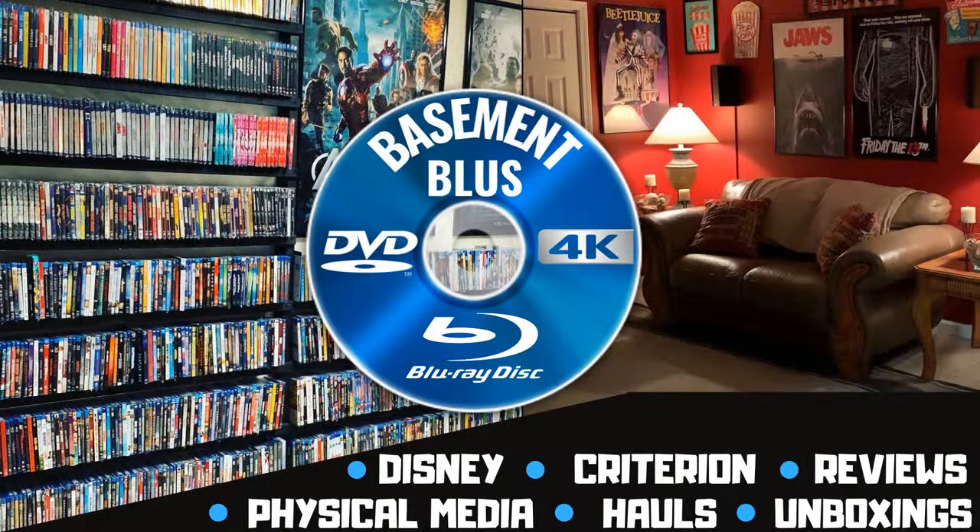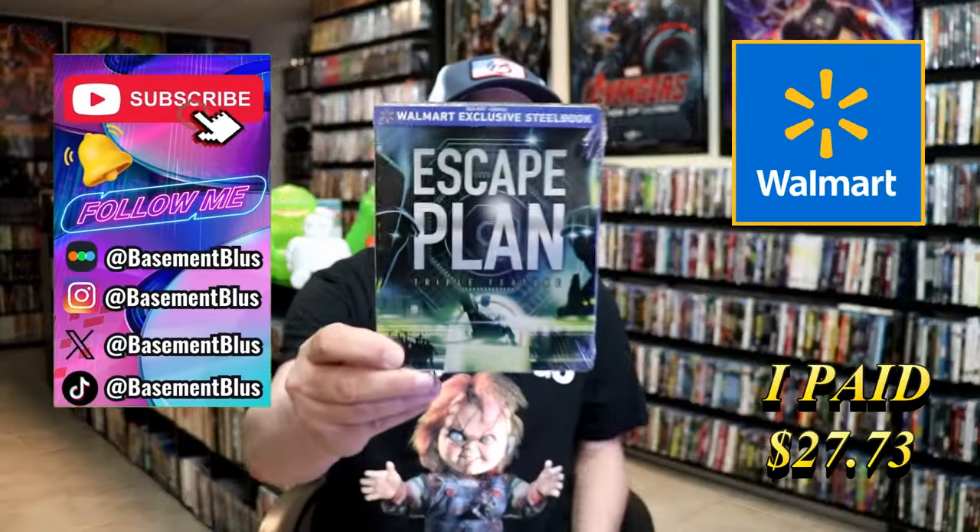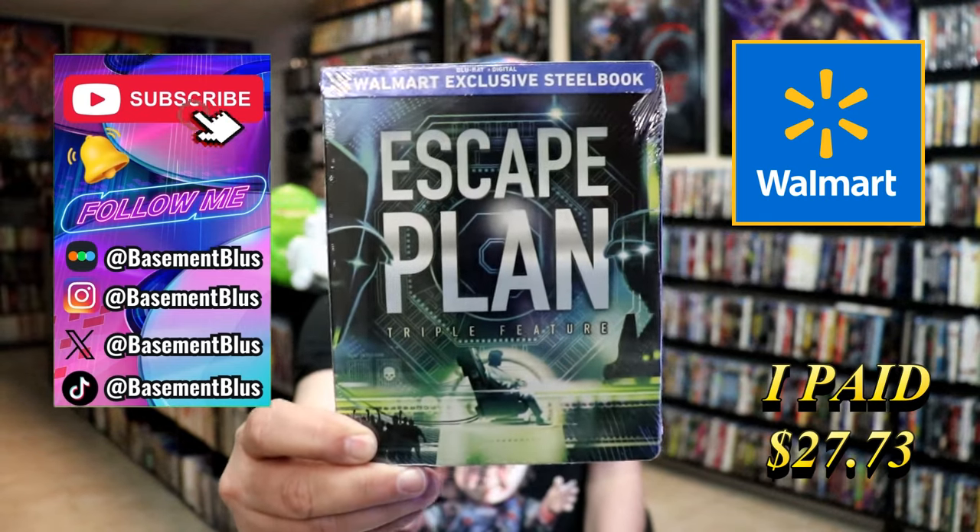Hey, Tony here. Today I'm going to do an unwrapping of the Walmart exclusive Blu-ray Steelbook for the Escape Plan Triple Feature Steelbook. So stick around. Today I wanted to take time to do an unwrapping of the Escape Plan Triple Feature Blu-ray Steelbook from Walmart.